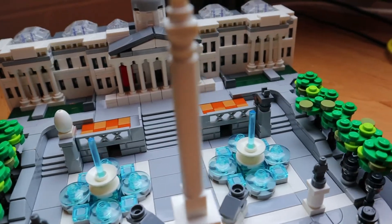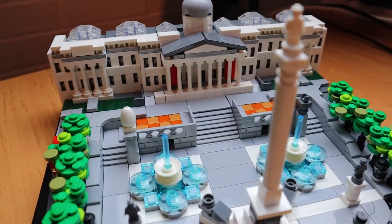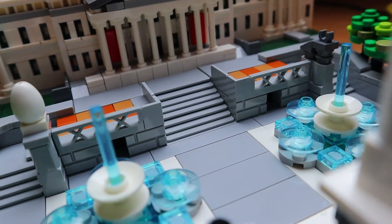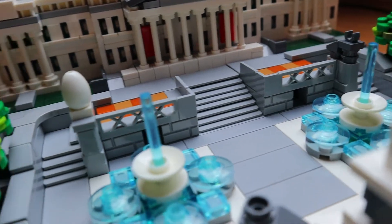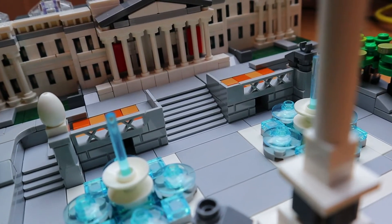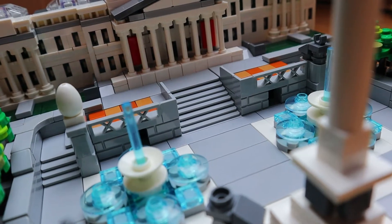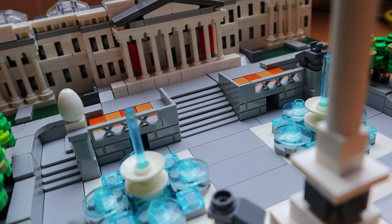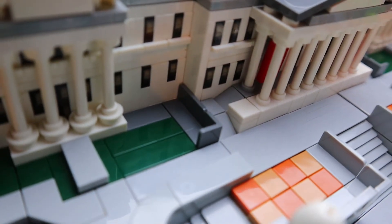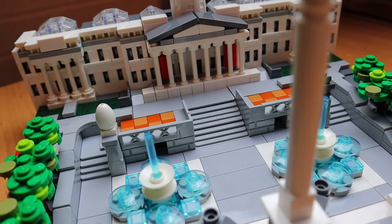One technique I want to share is how the steps are done. These are panel pieces that are laid on their side and constructed in a layered way — used for the main steps and also the side steps. I've not seen that done before in an architecture set and I really like that technique. It makes the steps look more in scale with the model, because if you try to use a tile they're a little bit too thick and they just don't go with the rest of the scale. The panel pieces are basically just turned on their side and constructed that way to give the steps.